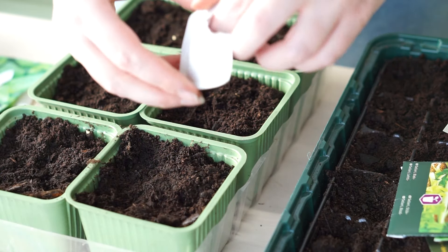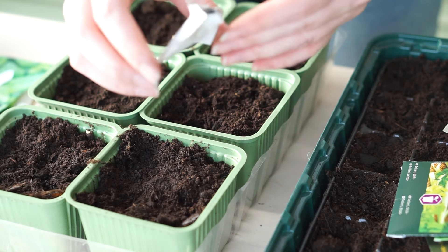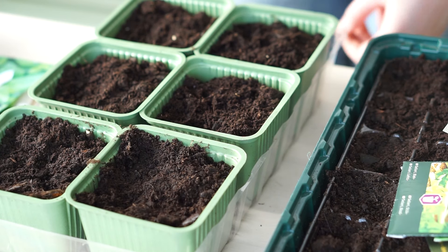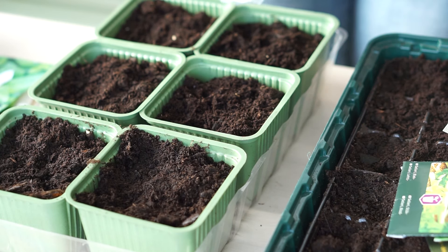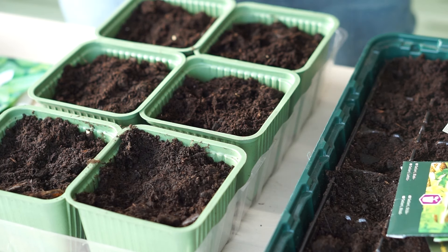The mint seeds are absolutely tiny — they're even smaller than a poppy seed. I can't even see them. I'm probably going to do all of it, since they are so, so tiny. I've never actually sown mint seeds before, so I didn't know they were this small.